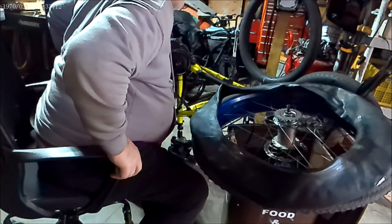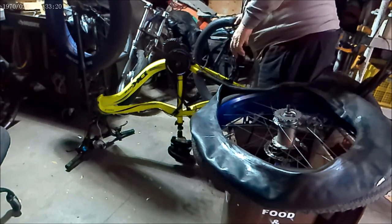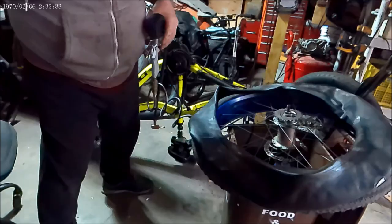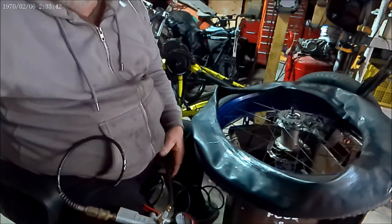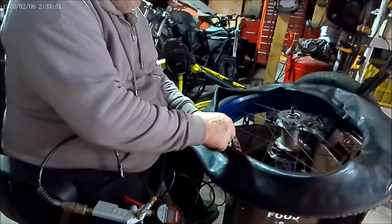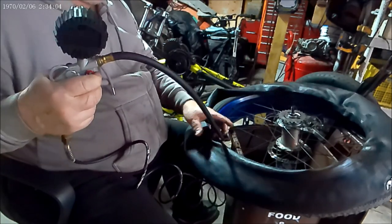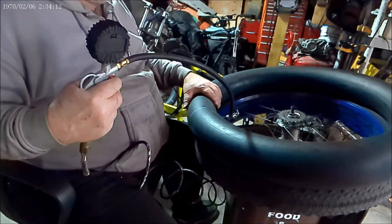I don't know where the hole is — there's not even any slime in that tube. I just can't figure out why it's doing what it's doing. It'll go flat in a day or two but I can't find any holes in it. I even changed the valve stem and it's still nothing. Okay, we're going to inflate this one — this one has slime in it, so I don't know if the air is going to push the slime out.